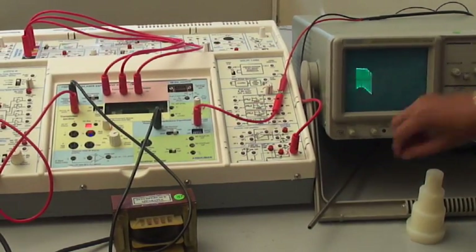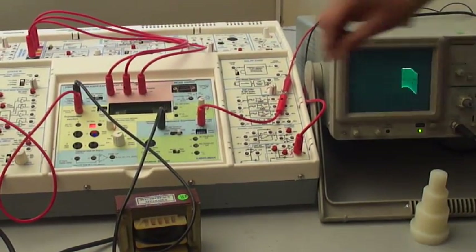We will see the effect of the electrical transformer on the CRO. If you remove this, the same effect can be seen on the CRO.